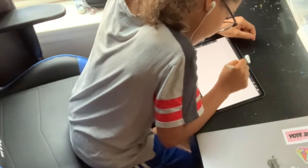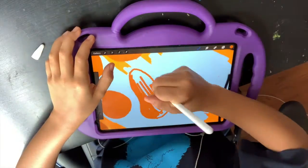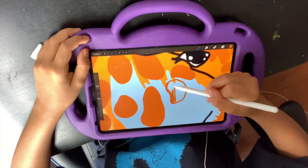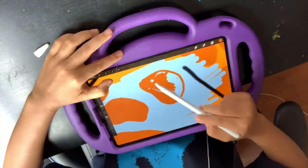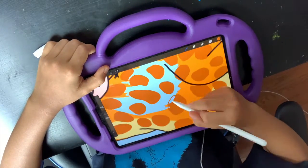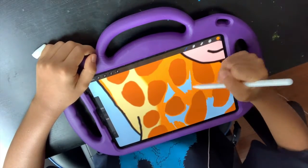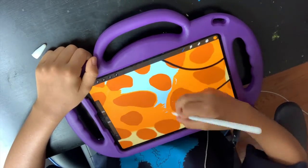Now I'm going to start the sketch. I decided to do two giraffes because my baby cousin has giraffes all over his bedroom, and I decided to put the background as baby blue because it's baby blue and he's a baby. I don't know, I thought that was funny, but let's continue the drawing.